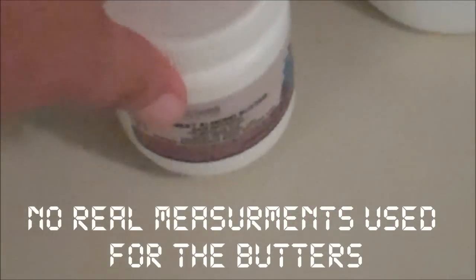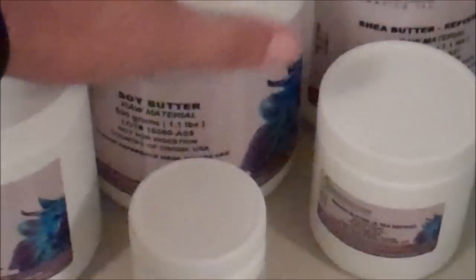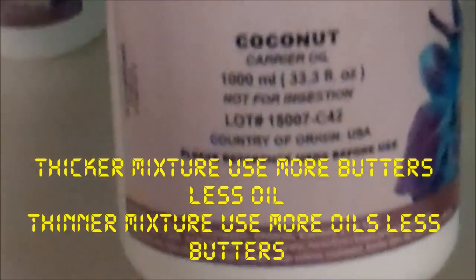I wanted this mix to be a little thicker, so I used more butters than oils, but I still used oils. I used coconut oil, olive oil, jojoba oil, safflower oil, grape seed oil, hemp seed oil, and sweet almond oil. For each oil I used only half a teaspoon. These are the spoons I used to dig out the butters — you don't want to cross-contaminate.